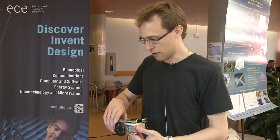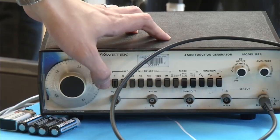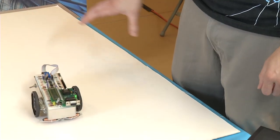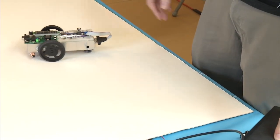So if I put it down here and turn it on, and turn on this power supply — there's a wire underneath this board — and this function generator provides an alternating current that creates a magnetic field that the coils are then able to detect.